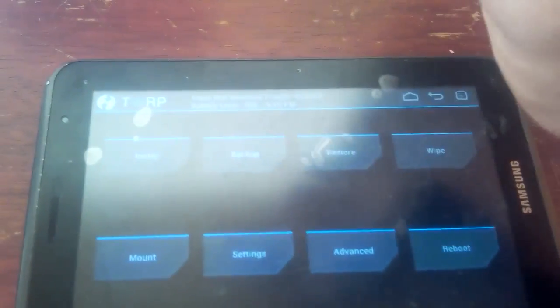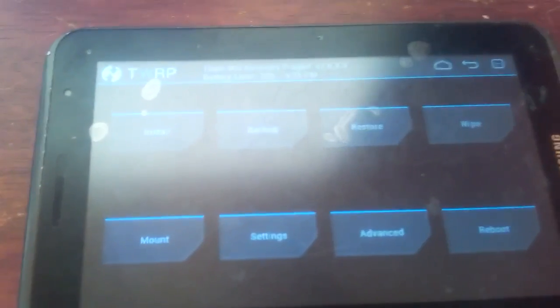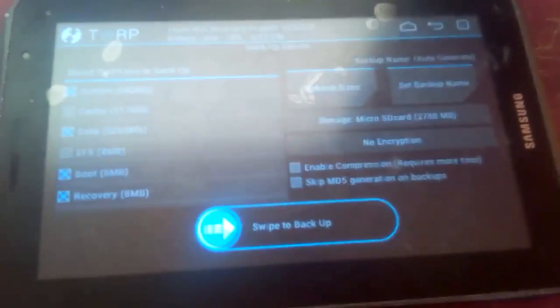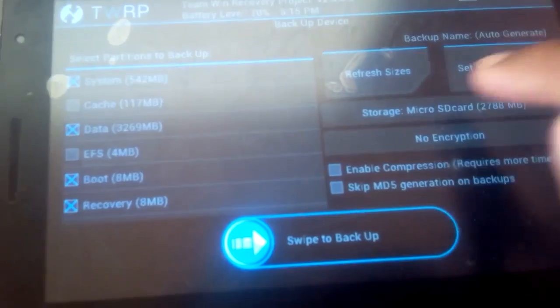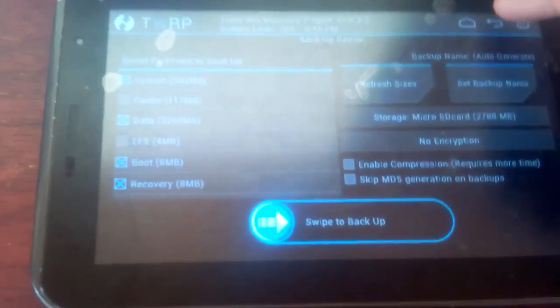Once you're at the recovery screen, the first thing you want to do is make a backup of your current ROM so that, like I said, in case anything bad happens you can always restore it. Go to where it says Backup and make sure the options for System, Data, Boot, and Recovery are selected. Leave the EFS and Cache alone. You can refresh the sizes to see how much data it'll use, and under Storage make sure MicroSD is selected if you have a memory card. Then tap OK and swipe to back it up and wait for the backup to finish.